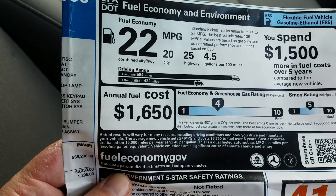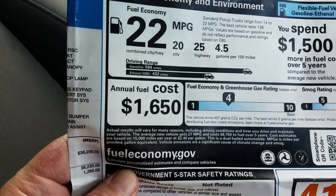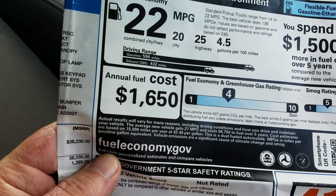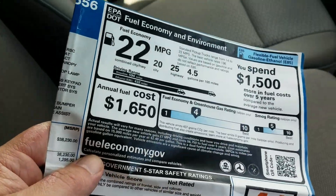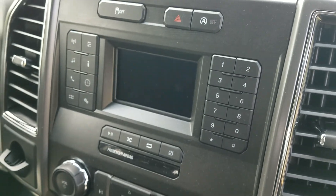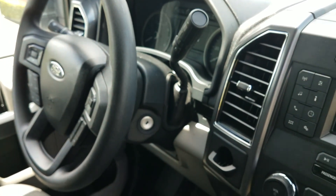This truck is rated at 20 city, 25 highway, combined 22 MPG. I've actually been getting 25 or better, which is pretty astonishing. This truck does have auto stop-start, and you can disable it - I think you can disable it in the menu, which I'll get to in a minute.